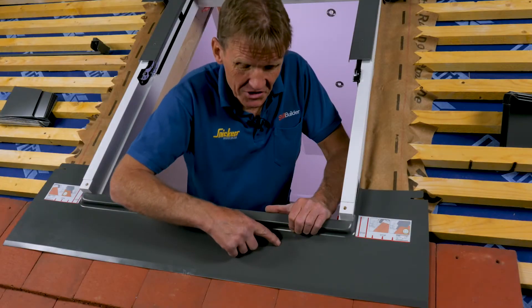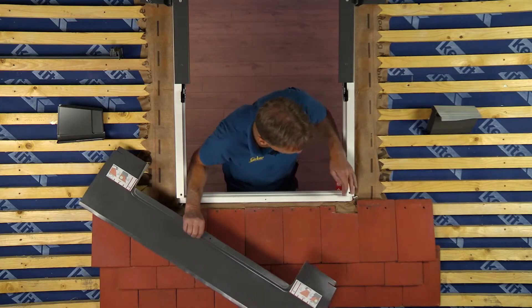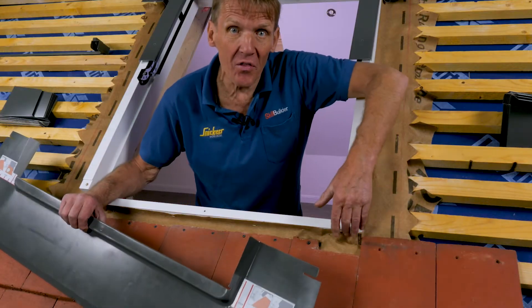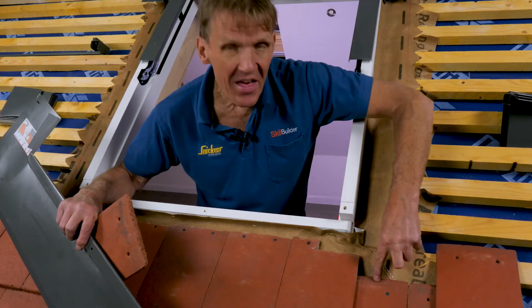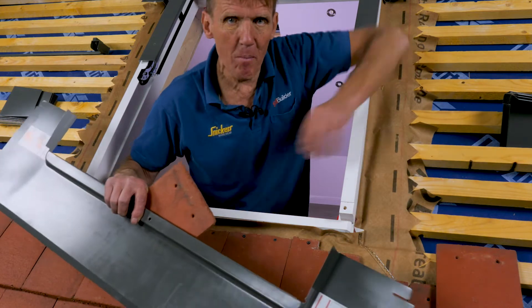The coverage we've achieved on this flashing is not done by accident. It's done because of this critical measurement, which is basically from the top of the batten that the window is resting on to the batten below. That has to be 100mm, which is the same as the gauge for all the battens anyway.